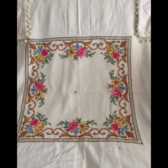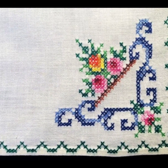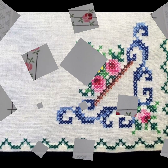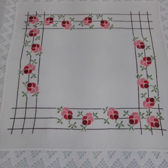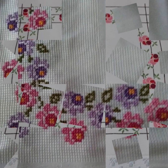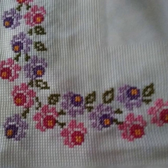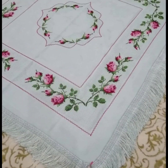Today we have brought you very beautiful, marvelous cross stitch hand embroidery tablecloth ideas. All the ideas are very beautiful, attractive, and unique. I hope you like this video very much and enjoy it. Keep watching this beautiful video and enjoy.